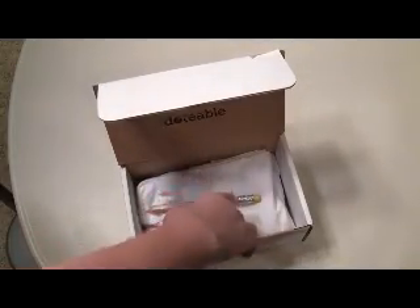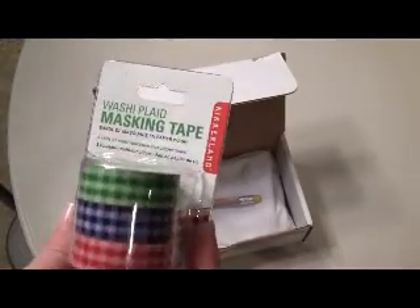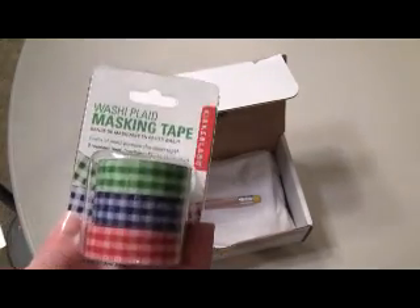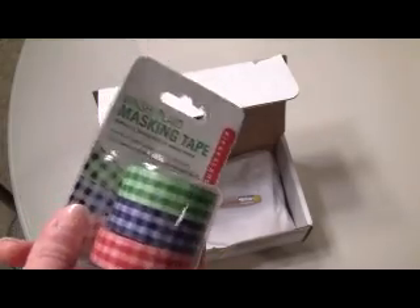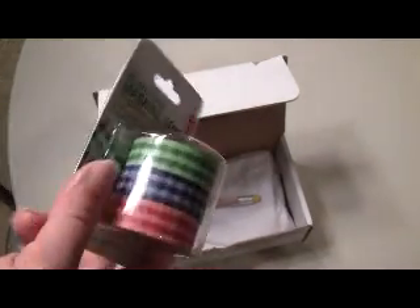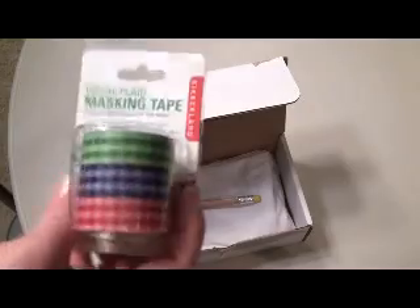The first item is washi tape. If you don't know what washi tape is, it is little decorative masking tape. You can use this to decorate notebooks, bulletin boards. A lot of people use it when they scrapbook — all kinds of different little decorative ways to make things fun. I really love washi tape, that was fun to see.